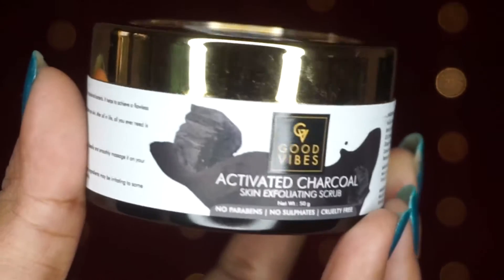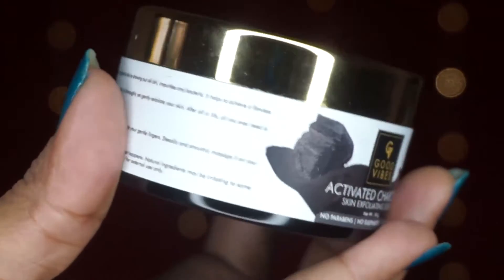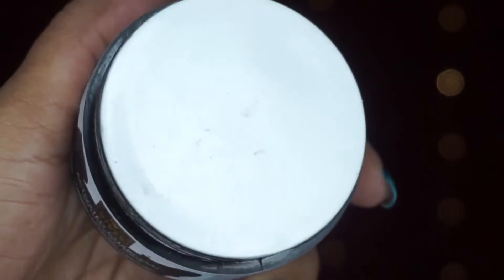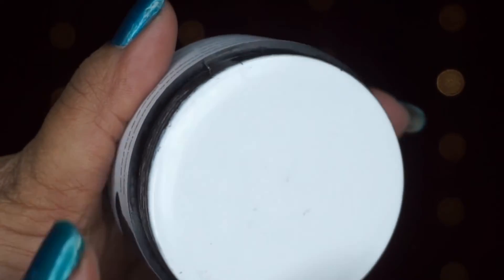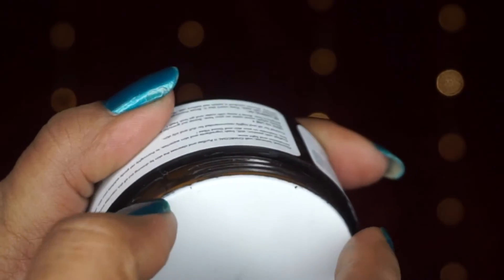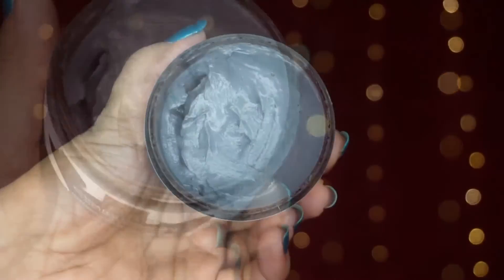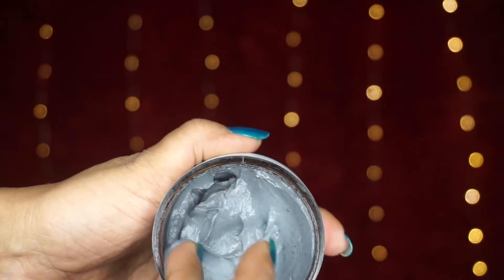Now, let's talk about packaging. Its packaging looks very classy. It comes in a brown colored glass tub with a golden screw cap. When you open it, there is a plastic lid provided to protect the cream from spillage — overall the packaging is great.